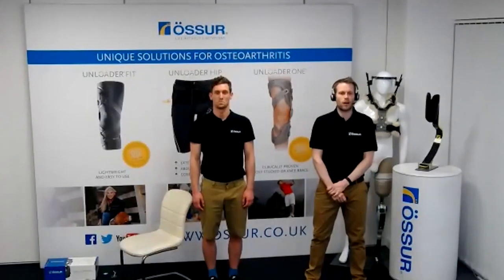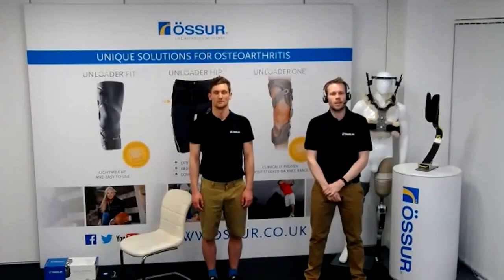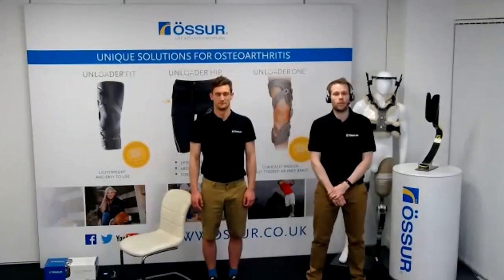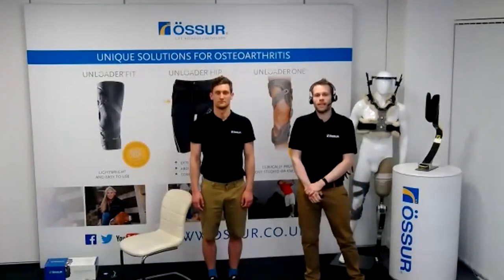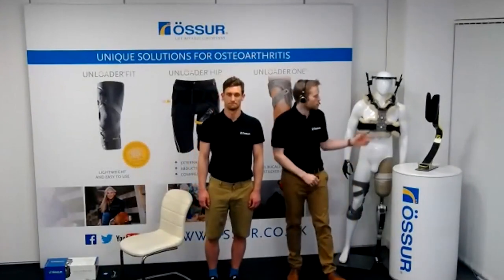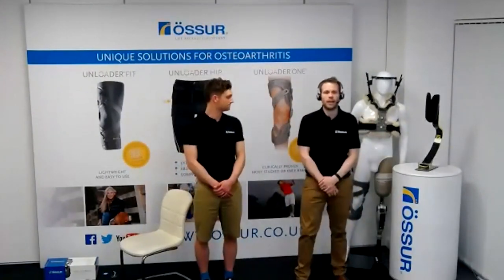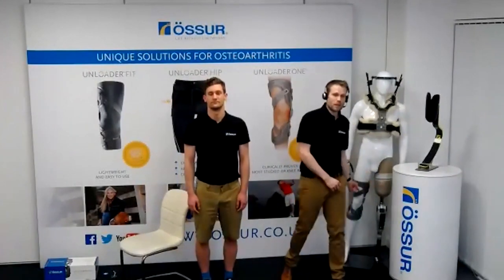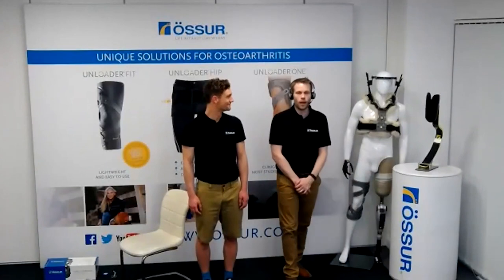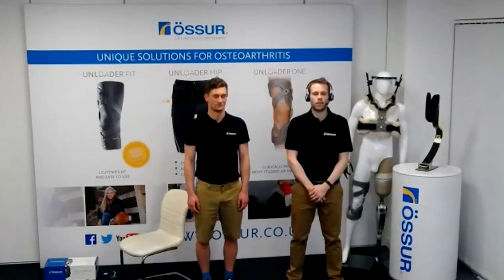First, a little bit of information about Össur as a company. We're an Icelandic company based in Reykjavik as our global headquarters, with about 3,000 employees throughout the world. We make a variety of orthoses including spinal orthoses, osteoarthritis orthoses, and knee braces. We also originated as a prosthetic company, making things like carbon fibre running blades seen in the Paralympics, power knees, and prosthetic hands — the Touch Bionics team has also formed part of Össur.